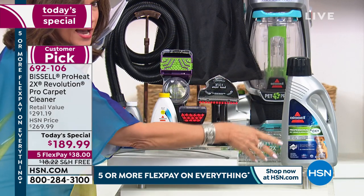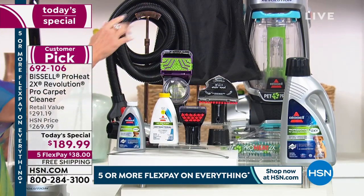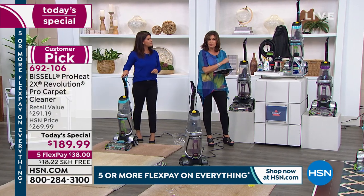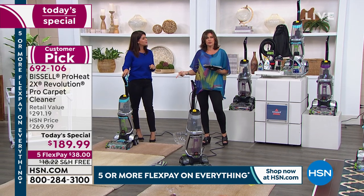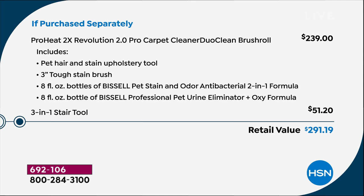We have the additional cleaner available if you want the super size. Color choices: you have it available in purple, teal, and silver. The silver Final 200 will sell out this presentation. Now before we start demonstrations, let me explain why you buy from us — our value is absolutely off the charts today. You're getting the ProHeat 2X Revolution, which normally retails at $239 in the marketplace.